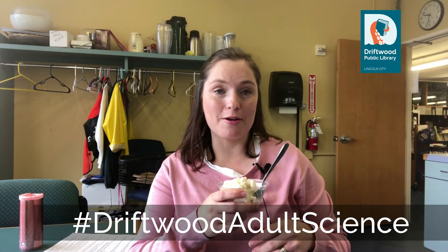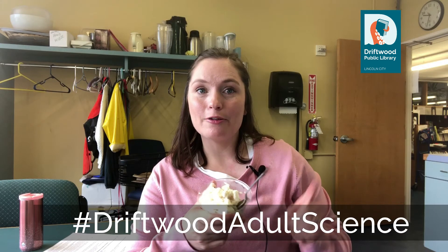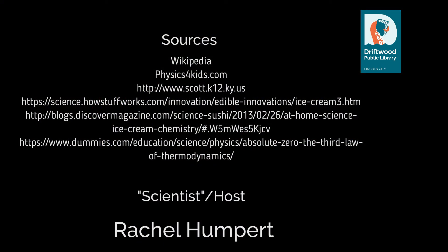That was a quick one — thanks for watching! Please like, subscribe, and share this video if you enjoyed it. Don't forget to post your pictures of your homemade ice cream with the hashtag Driftwood Adult Science. You can also visit our website, driftwoodlib.org, click on 'what's happening,' scroll down to the Adult Science Night section, and you can see all of our past experiments and the instructions and science behind this experiment itself.